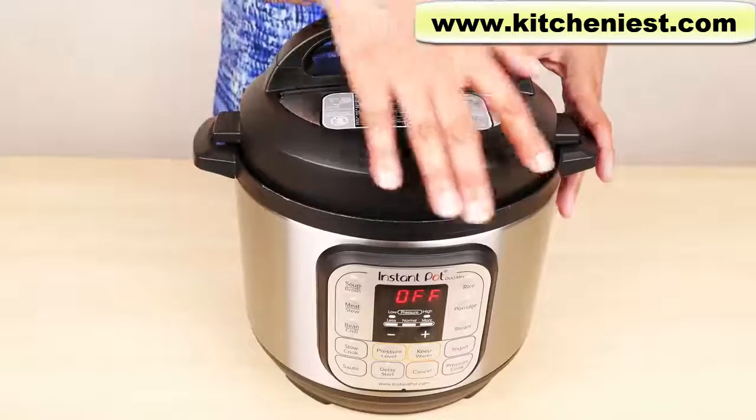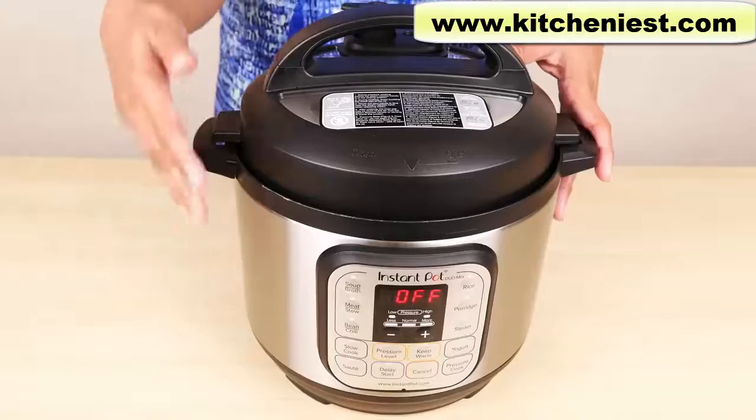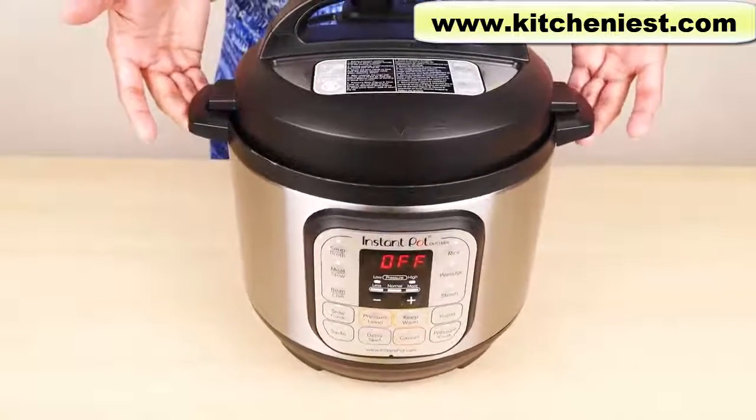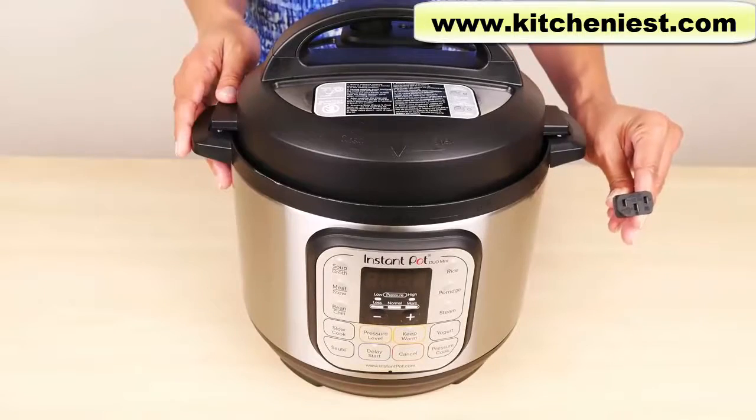This three quart measures 11.4 inches wide and 11.2 inches tall. It weighs 8.6 pounds. The two handles are convenient for carrying. The electrical cord is about 24 inches long.